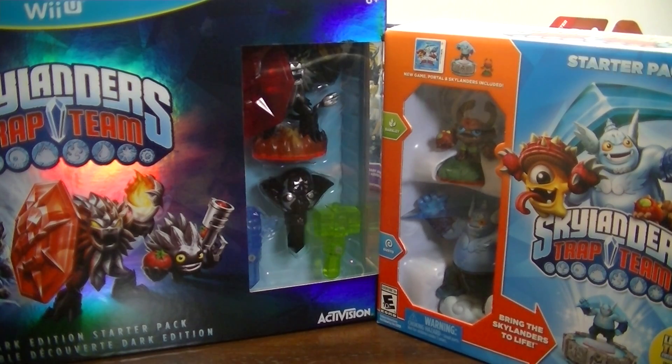Hey everybody, it's BlueDucky and Max. Today we're going to be unboxing and reviewing the Wii U Skylanders Trap Team Dark Edition Starter Pack and the Skylanders Trap Team Starter Pack for the Nintendo 3DS.